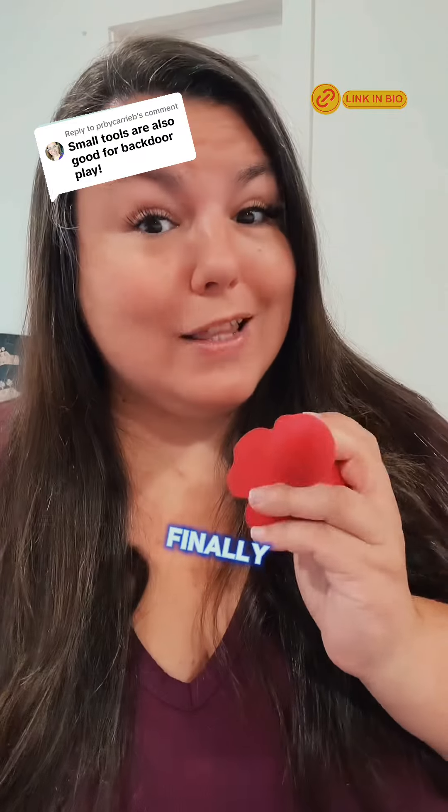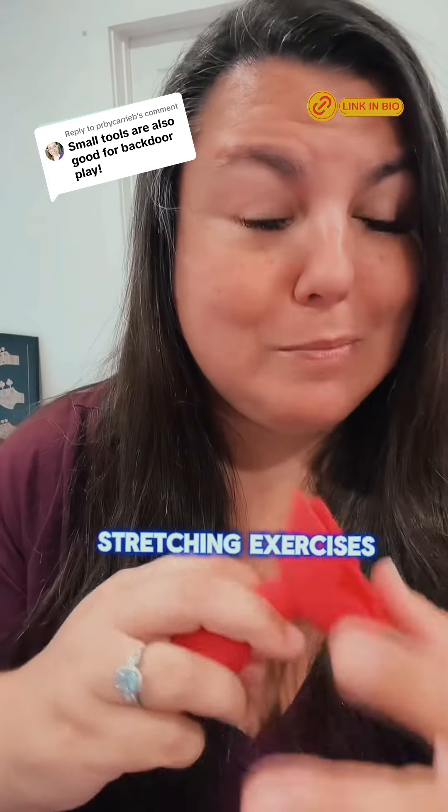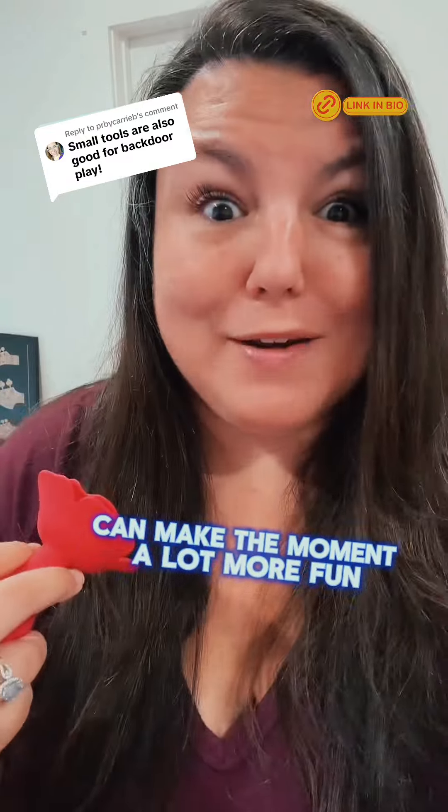You can also use an anti-irritant, which is going to feel like your butt had an entire bottle of wine — just like, you feel like you can breathe. Finally, you want to use something that can help you stretch down there. Stretching exercises beforehand can make the moment a lot more fun.